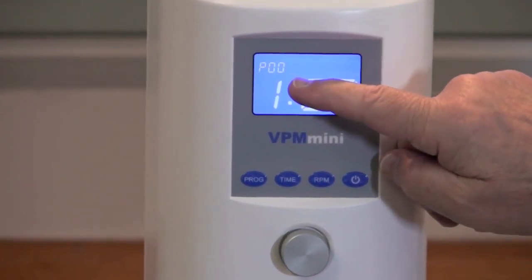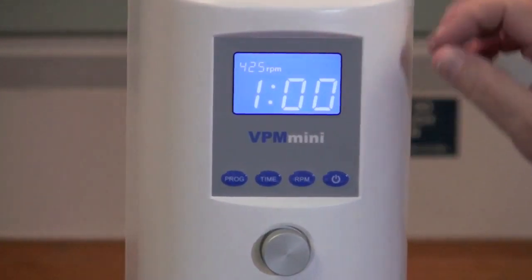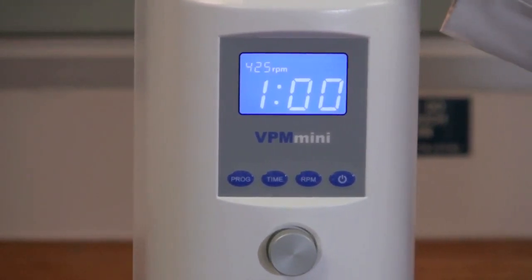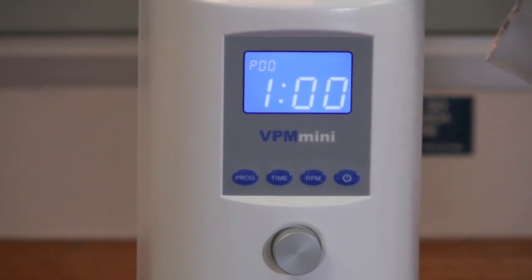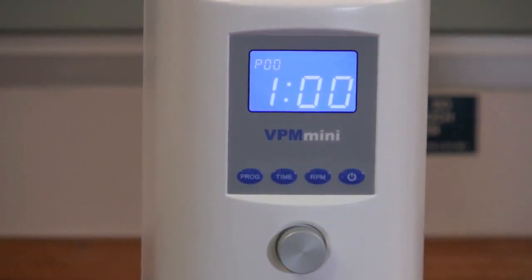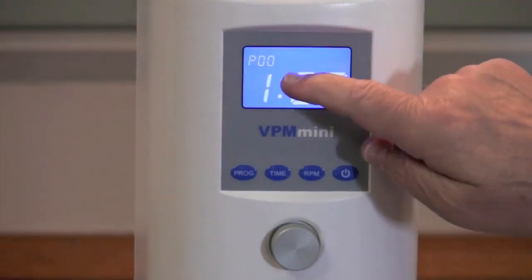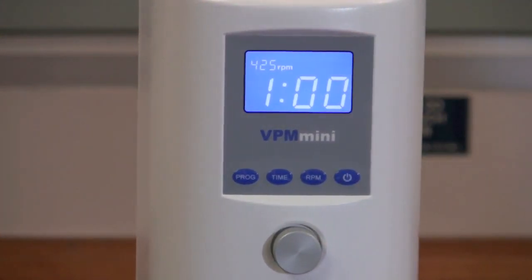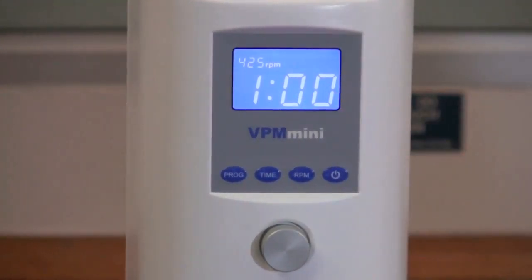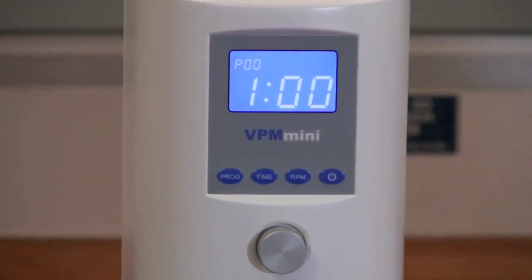Up here in the left-hand corner you're going to see something flashing. It's telling you first, where it says P00, that you're on program 00 and that the speed of rotation of the paddles for this particular program is 425 RPM. It's also going to mix for one minute, which is shown on your screen.